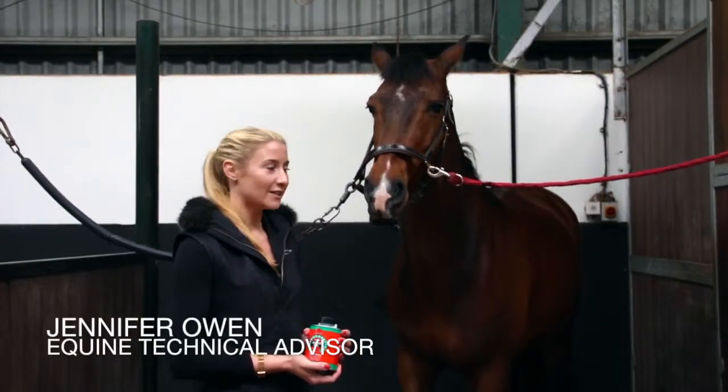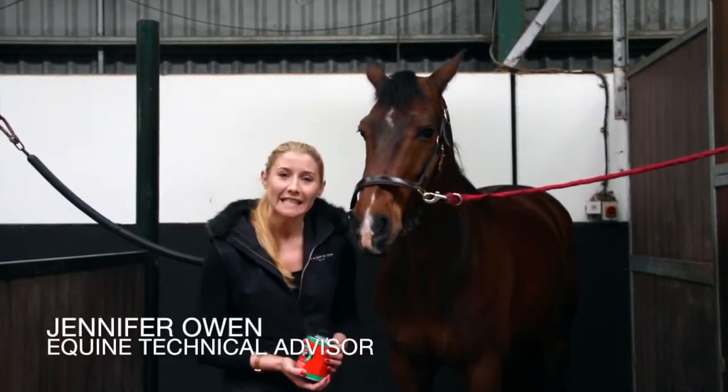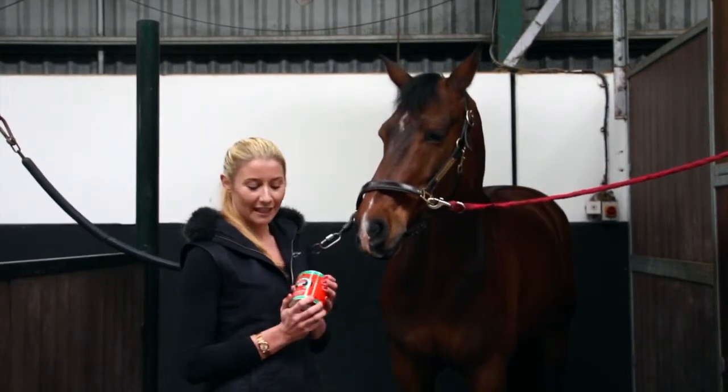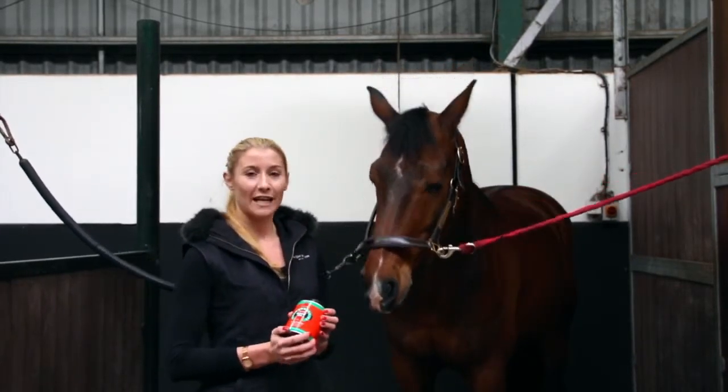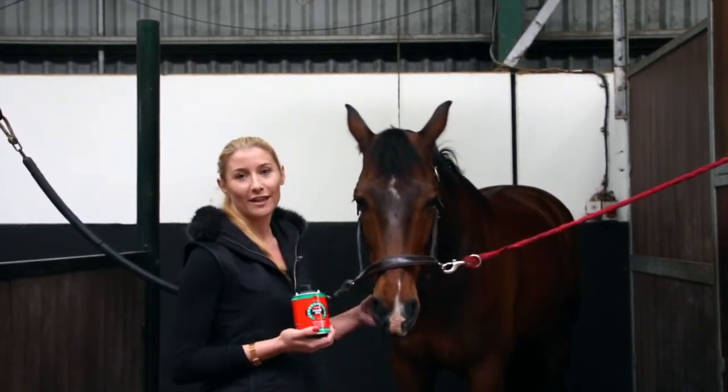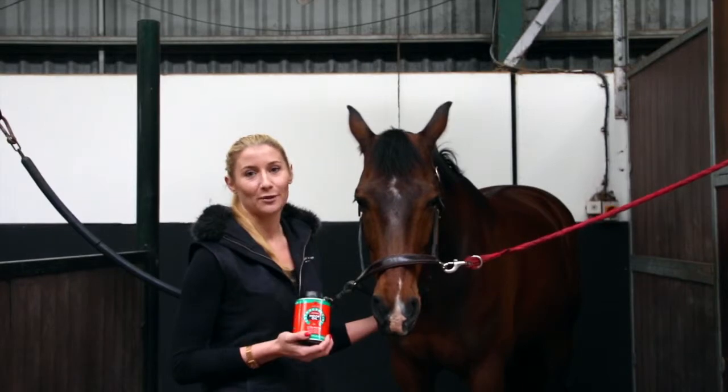Hi, my name is Jenny and I'm the Equine Technical Advisor for Cardo & Martin. Today I'm here to talk to you about the Corner Crescent Tea Tree Hoof Oil. So this is a thick, clear hoof oil with a really high shine finish, which means that this can be applied to hooves of any colour, including multi-coloured hooves and stripy hooves.